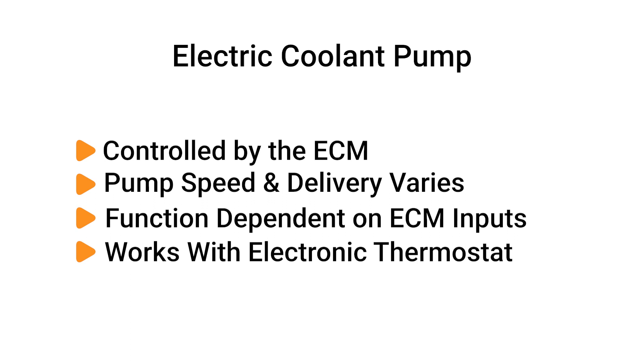The electric coolant pump allows a variable amount of coolant to be circulated in the cooling system at any given time.